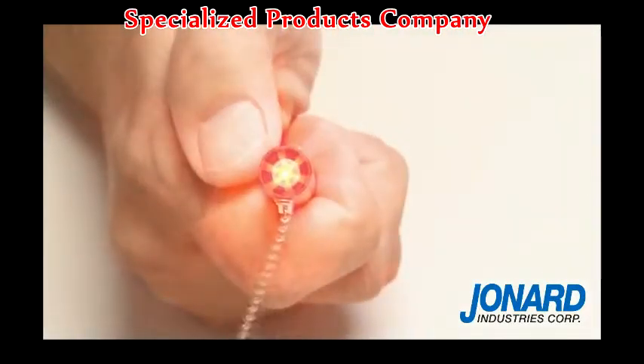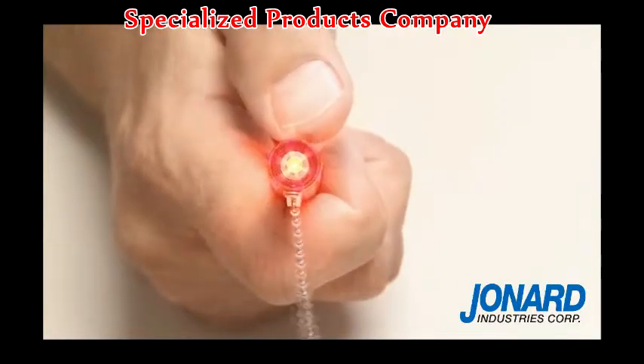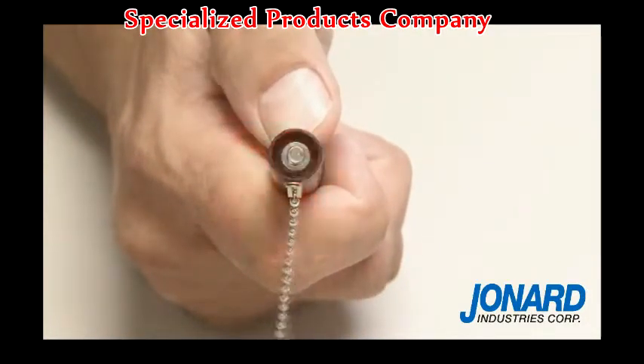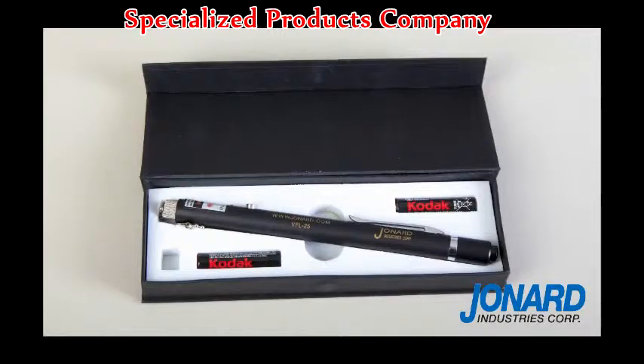The VFL-25 1mW laser emits a red light to inspect for fiber failure. It should be noted that visual fault locators generally are not suitable for work on dark or shielded cables. Using the Jonard Industries Visual Fault Locator is fast and easy.